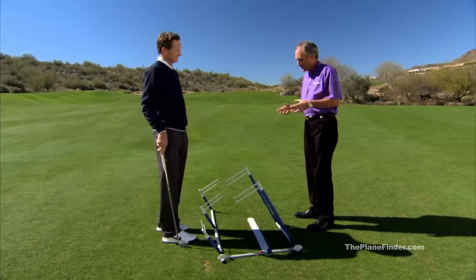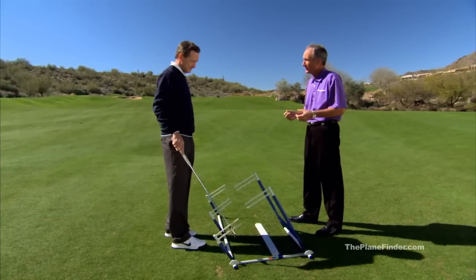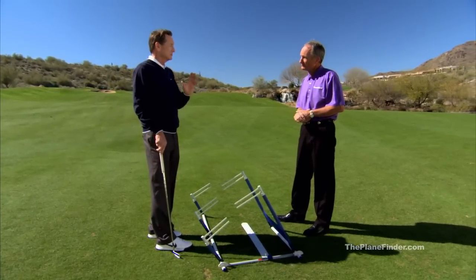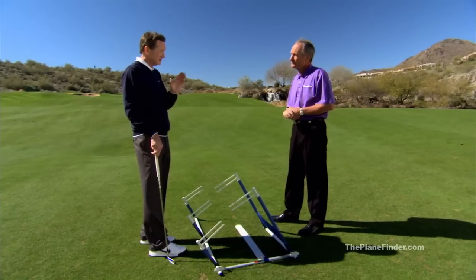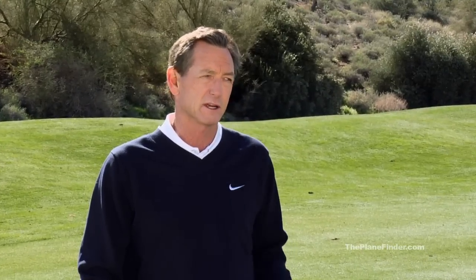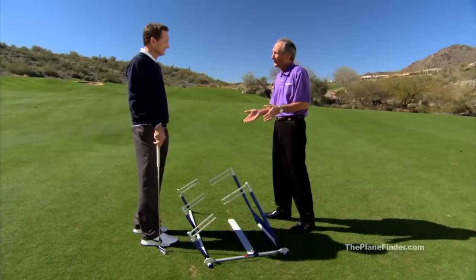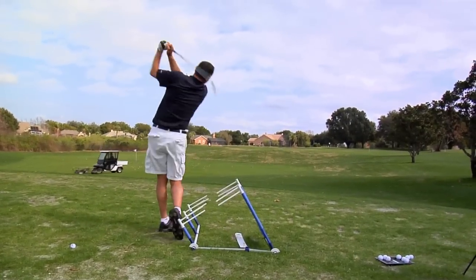It seems like this would be a wonderful way for the average player to get the correct feel and sensation of swinging the club on plane. Exactly, and that is the most important thing anyone can learn — the correct feel for their swing. It's one thing to have a swing thought; it's another thing to have a great feel for your swing. So people can get a lesson from you, but they can do it by themselves. That's always been the hardest thing as a teacher — when students leave, can they really take what you taught them and work on it? With the Plane Finder, they can. It helps you with the complete swing — your takeaway on plane and your follow-through from start to finish.